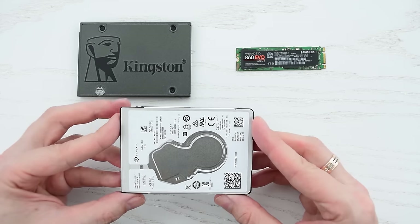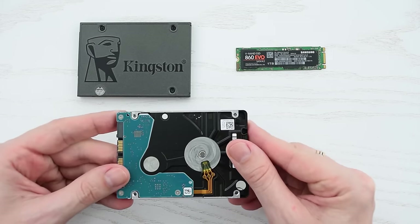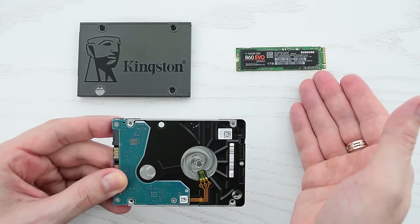As you can see it's a regular 2.5 inch hard drive, which you can replace with any 2.5 inch or M.2 SATA SSD.